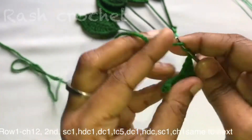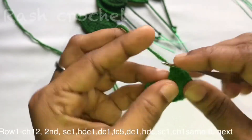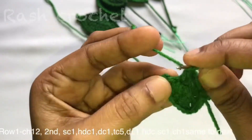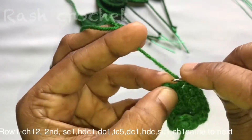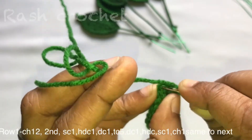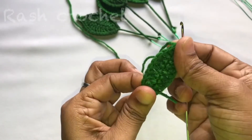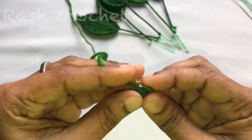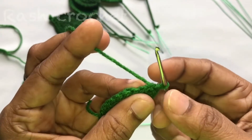Okay. Double crochet. Half double crochet. And then you need a single crochet. Like this, slip stitch back. Then the same double crochet.